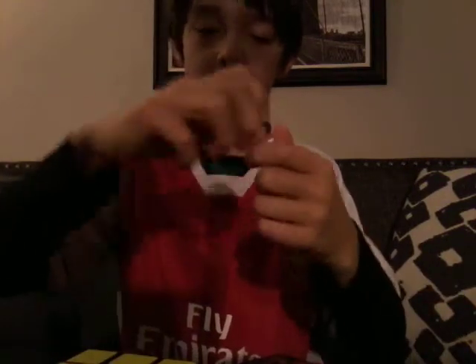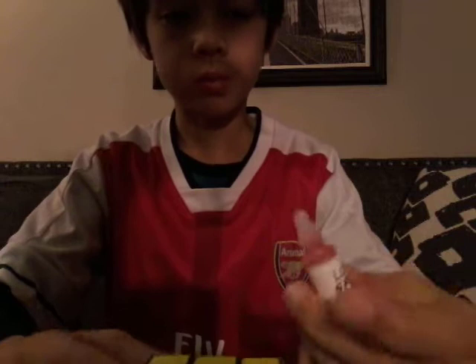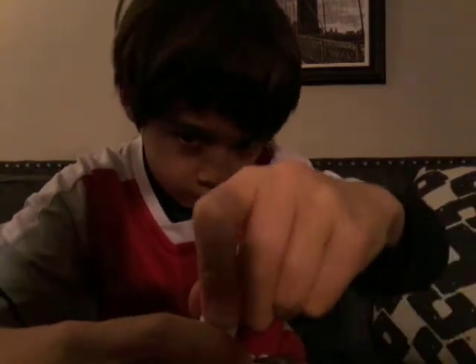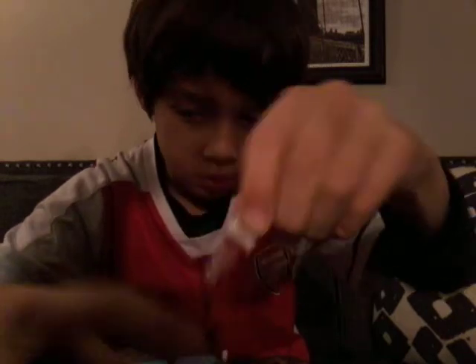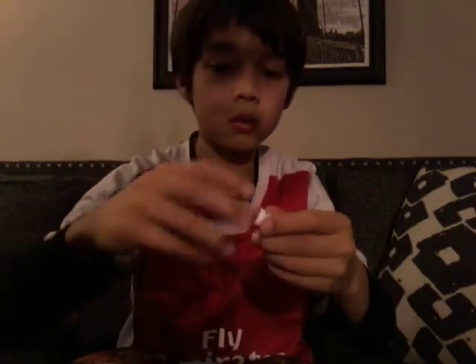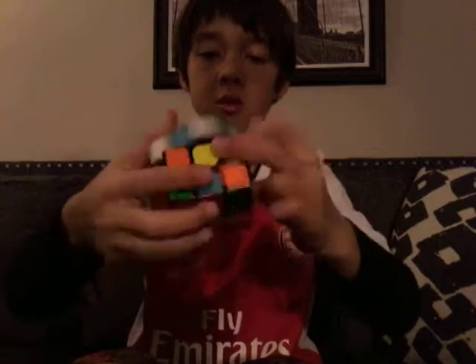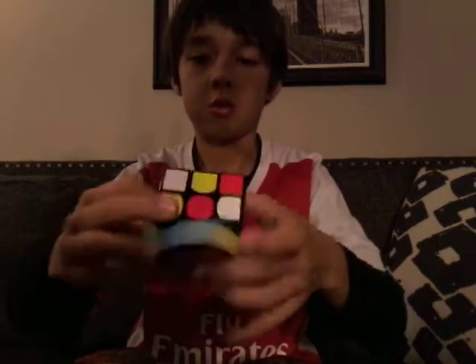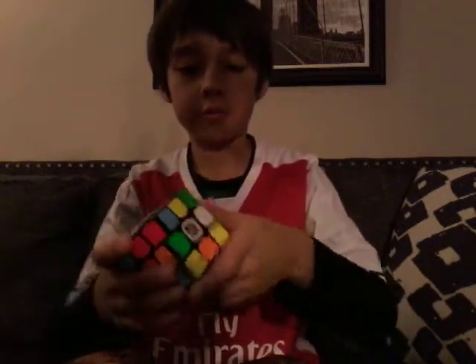Opening it up — this lube is extremely watery. One drop, two drops, and I'll just do one last drop there. Very good. Screw it on.